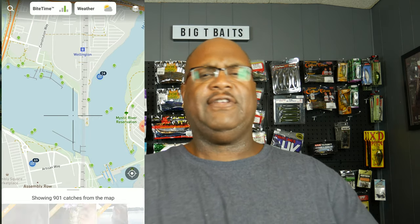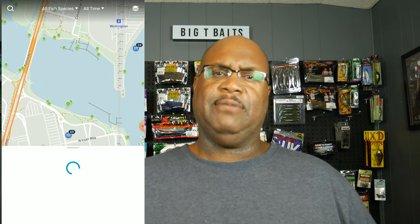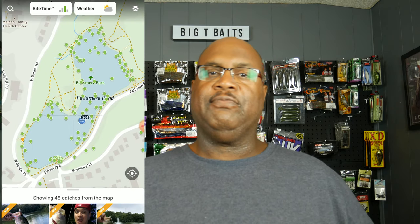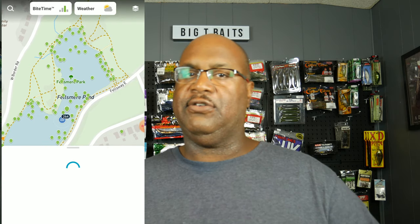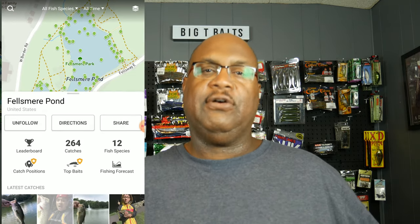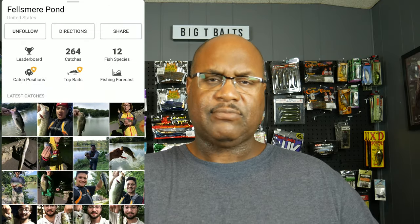Fishbrain is the most awesome tool you can use for researching bodies of water you've never fished. There are several million catches logged in Fishbrain, all over the world. When you pull up the map, you can see catches in bodies of water where you didn't even know fish existed. You pull up the map, hit the GPS or put in your zip code, and you can search small bodies of water - small ponds, rivers everywhere. You can see catches people have logged, see pictures, see how big the fish were.